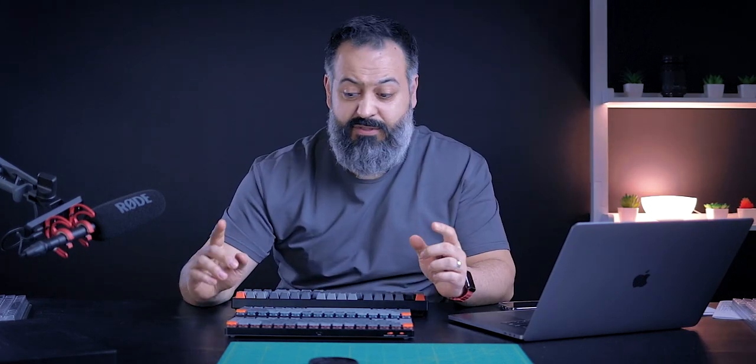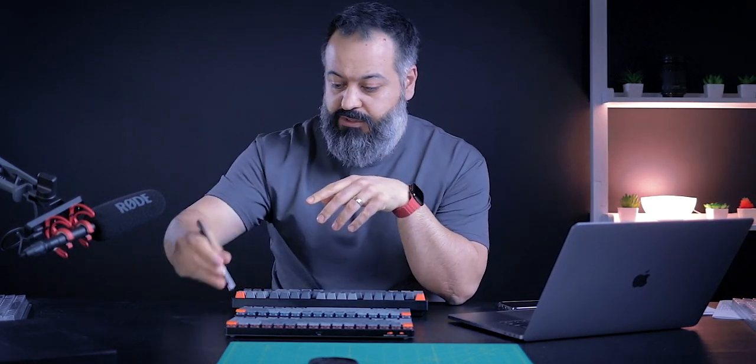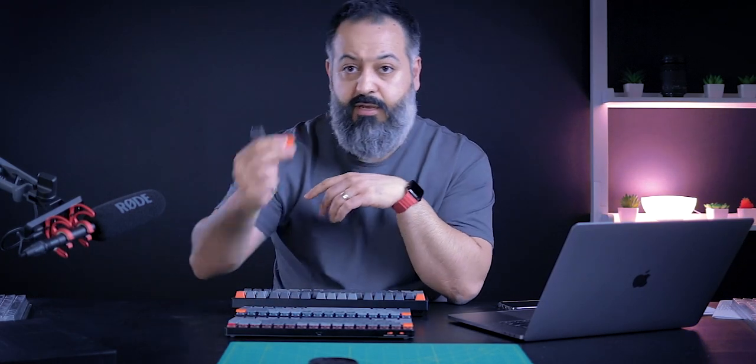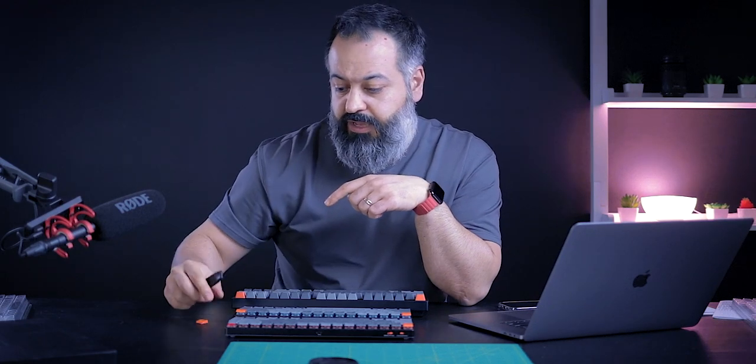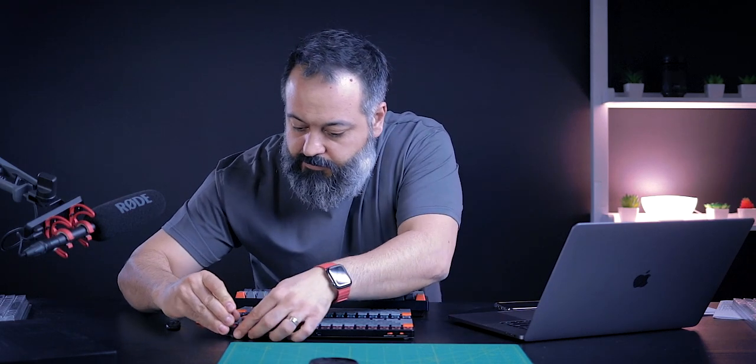That concludes the sound test. I just want to show you how easy it is to take out the keys — this is the key puller, you just slide it in around one of the keys and it comes off just like that, very easy. And if you want to take out the switches, it literally takes seconds to remove them and change them out for a different feel, pressure, and style.